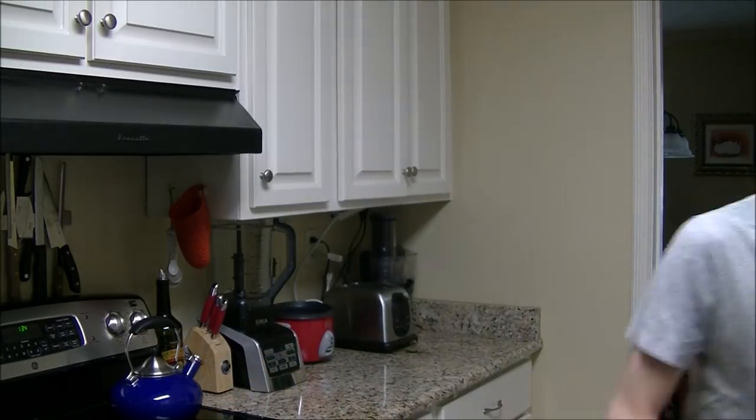Here we are at the Monster Tutorials kitchen. It's really my wife's kitchen, but today it's the Monster Tutorials kitchen because she's not here. So, if you didn't figure that out outside, that fake beef was just Rice Krispie treats. This is how we make them.